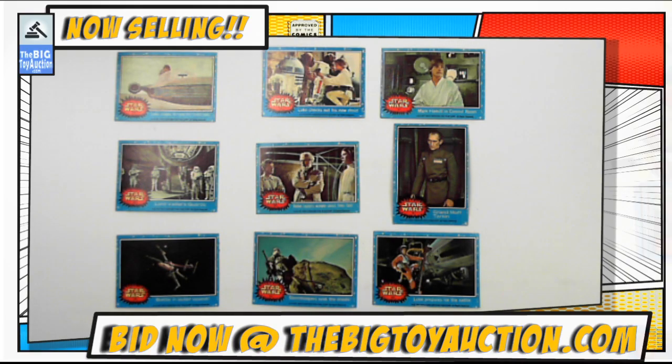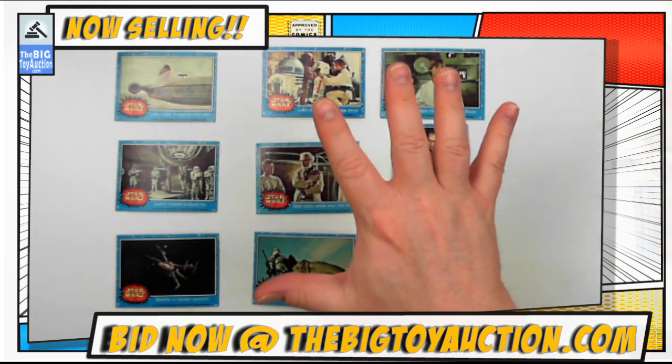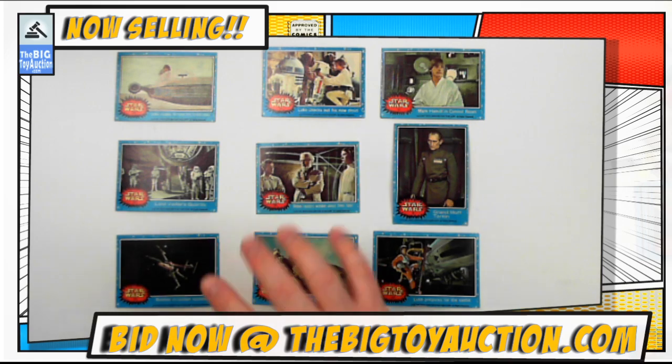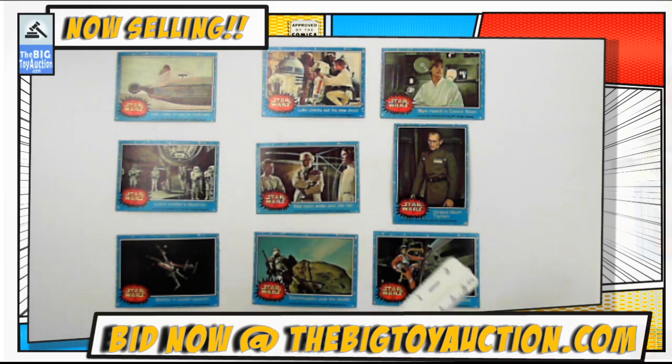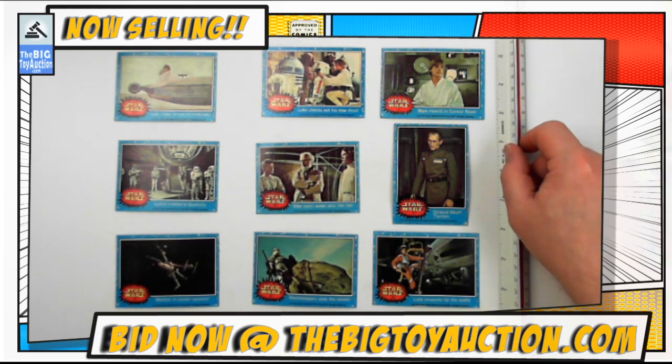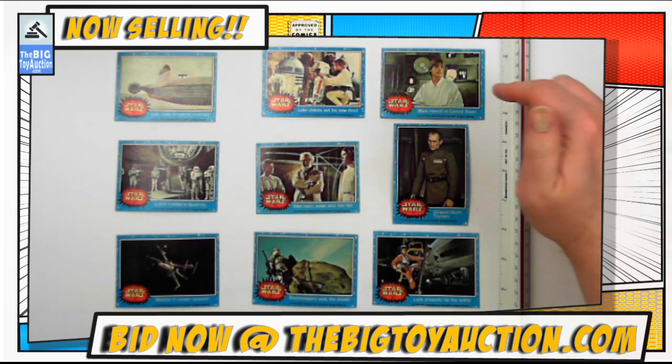Our next lot is a grouping of nine Star Wars cards. These are from 1977, produced by Topps Chewing Gum Company. These are your typical trading card size.